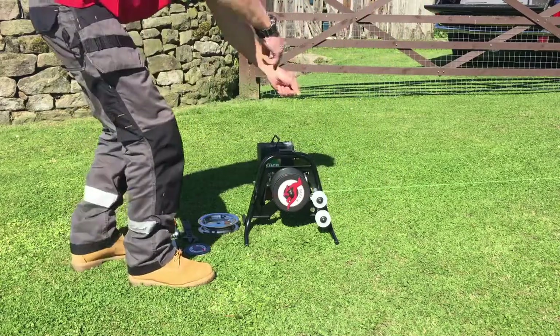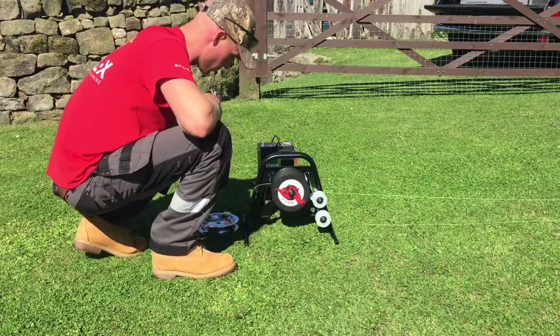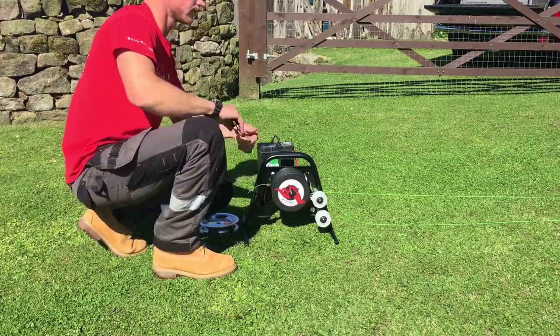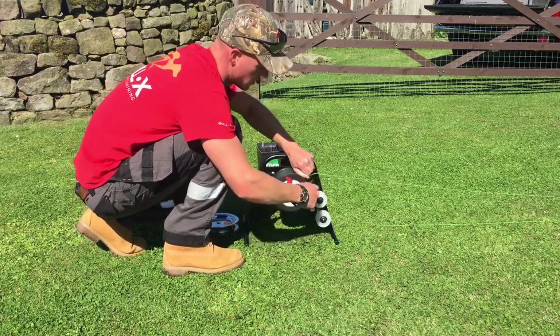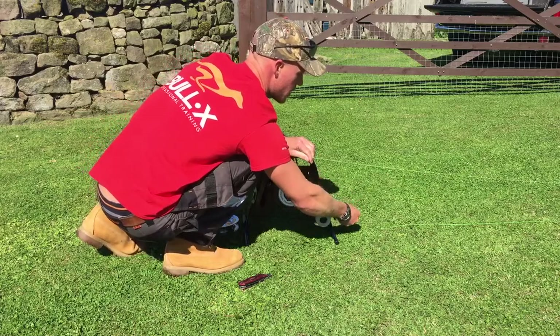Once you've set your continuous loop course up, you can cut your line off once you've got back to your machine. Like so — just pull that to one side.